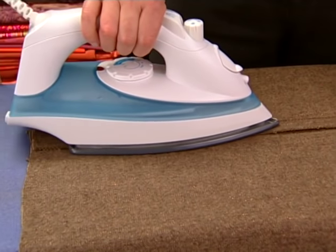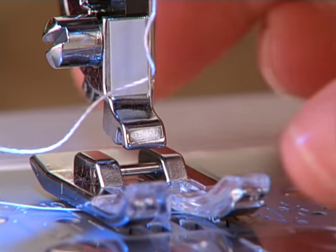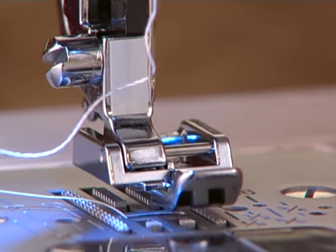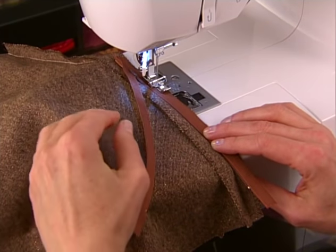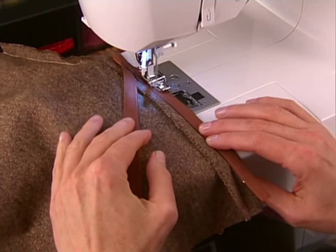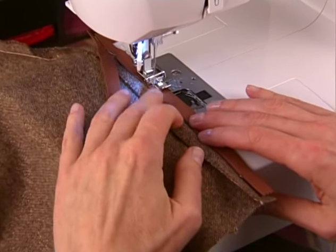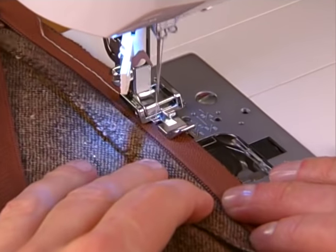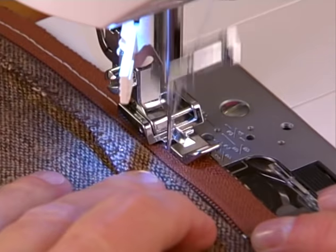Remove the regular presser foot and attach the zipper foot so it is to the right of the needle. Place the zipper face down on the seam with the zipper coil directly on the seam line and the top stop about three quarters to one inch below the top edge. Machine baste the zipper in place.